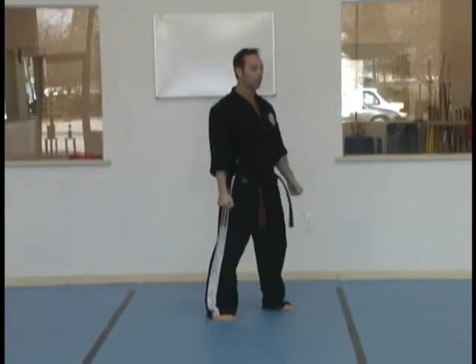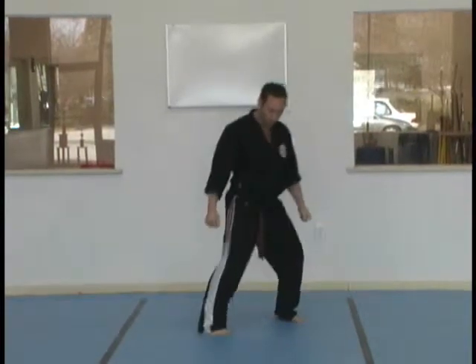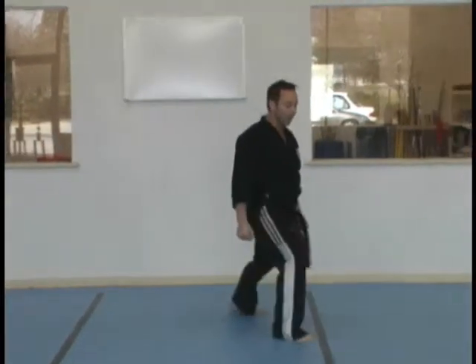Downward elbow. Slide up. Slate with your right. Punch down and head butt. Right heel kick. Right side kick. Right stomp on the foot.